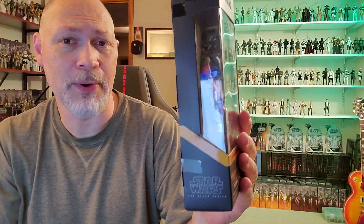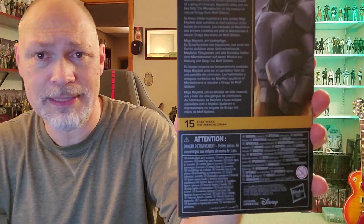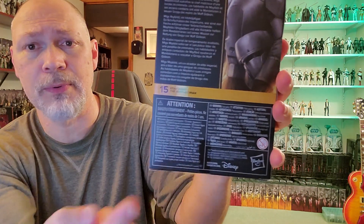On this side of the box, the front window wraps around and you've got Star Wars The Black Series again down there. Here's the side with the artwork — a nice looking picture of Migs. In the background you can see those windows they climb through to get out of that little room. Pretty nice picture. There's a small window on the top of the box, the barcode on the bottom, and on the back you have the same picture as the side, a bio in five different languages. Migs is number 15 in the Mandalorian line.